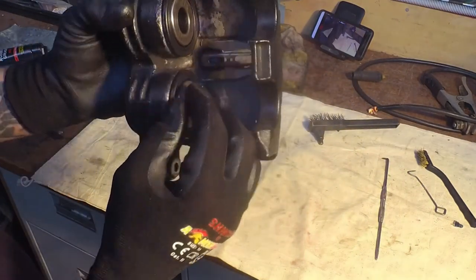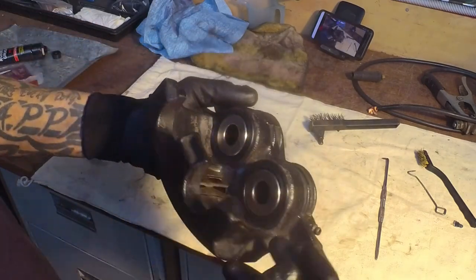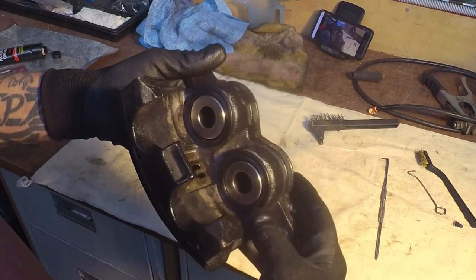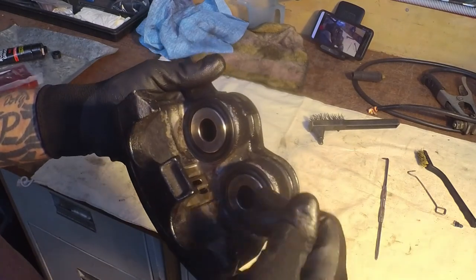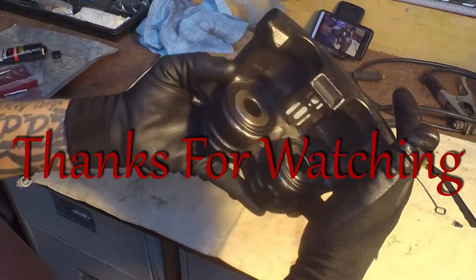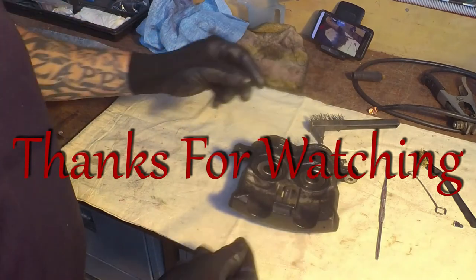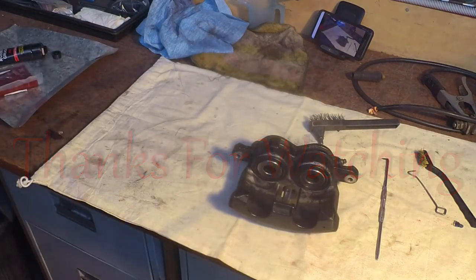And there you have it - all the way in, all the way around. Your dust boot is in the proper inside lip and on the piston lip, and you have two caliper pistons inserted with seals. Hope that helps out.